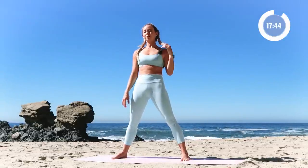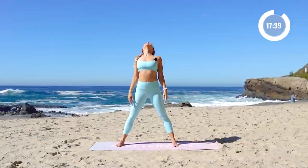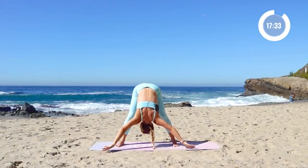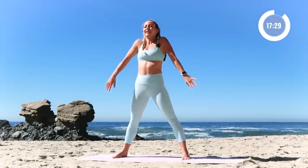Now we're going to take a nice spinal release. We're going to roll through the shoulders. Lift the chin up and the chest up. At the same time you're going to release — bend the knees, roll all the way forward. Just let the body go. Reach the arms over and roll it up. Let's try it again.